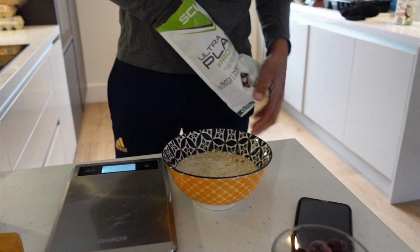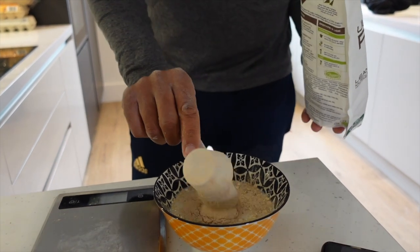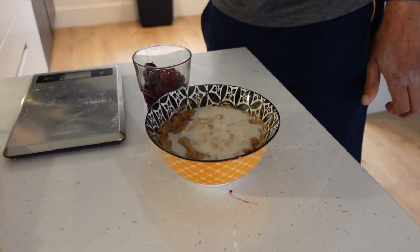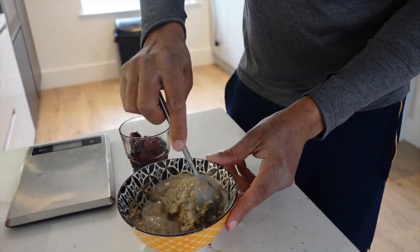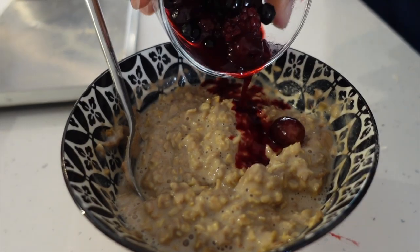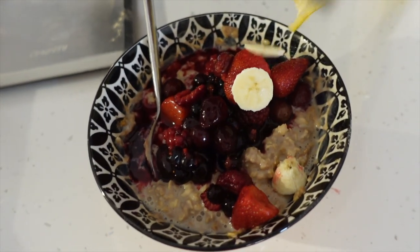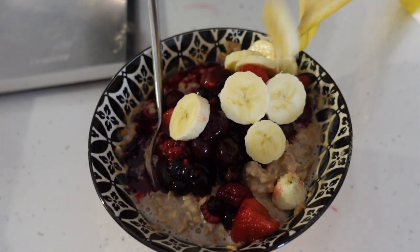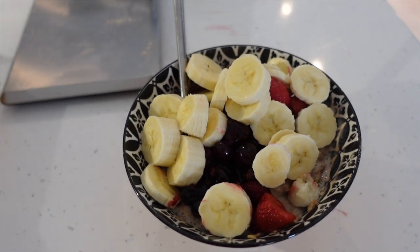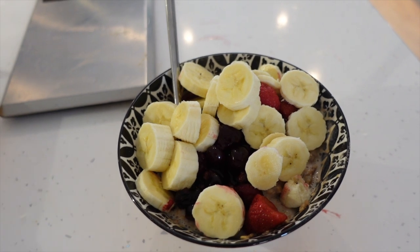We've got a different protein powder — this is a plant-based chocolate one. A little fruit in there. Ken's having banana in his because he can afford to have a little bit more carbohydrate. When I do mine, I'm going to have less oatmeal, I'm going to have the berries but not the banana, and I'll have the protein powder mixed in.